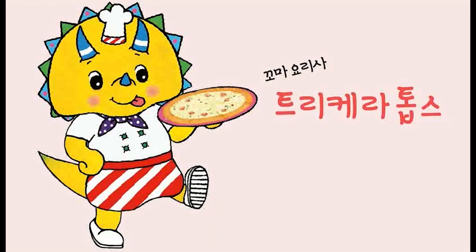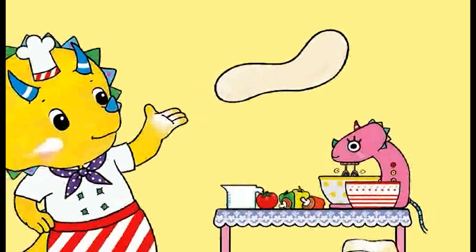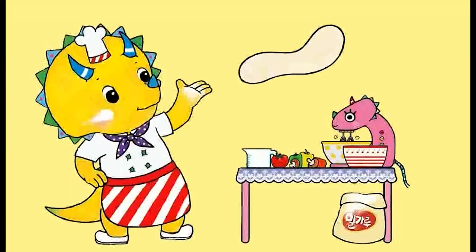Pizza, pizza, pizza, pizza! I'm the little cook, I'll show you how to make pizza. Yippee!